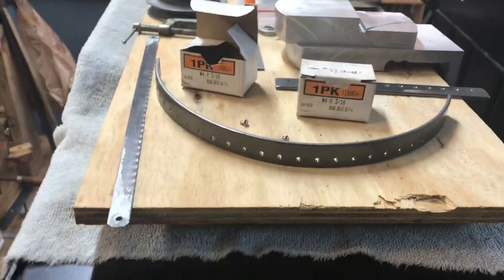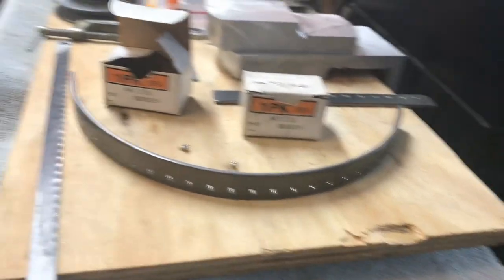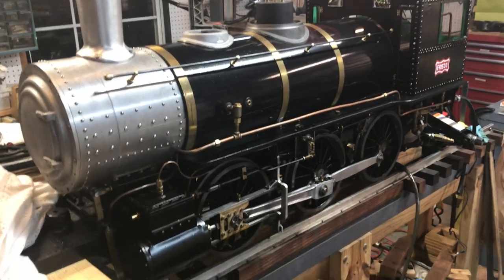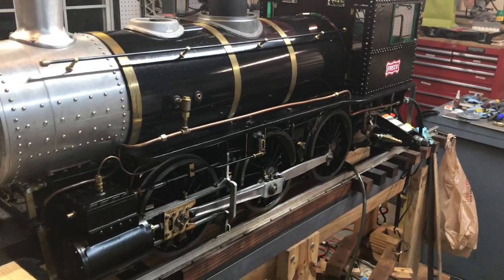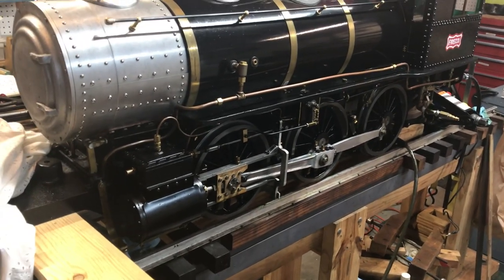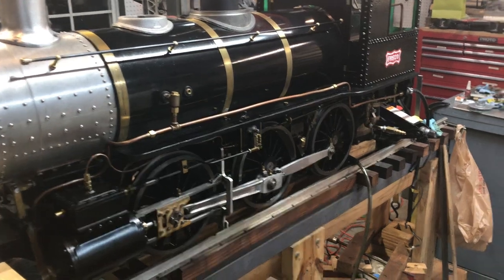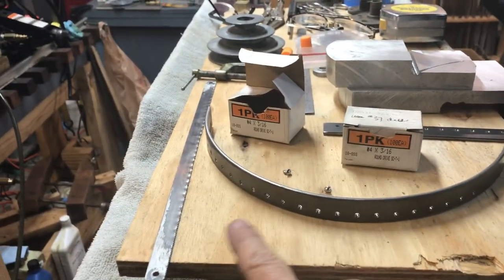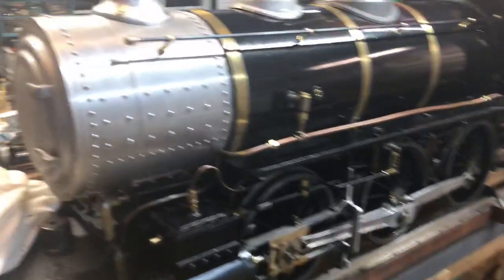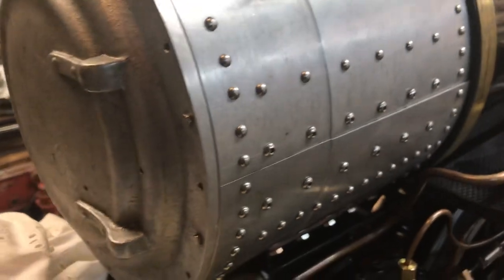I had a request from a viewer who was building an Allen mogul, which I think is awesome. This is the main reason I started the channel. A lot of the stuff I did before hasn't been documented on video yet. The subscriber was asking about the rivet pattern for the smoke box — are they real rivets, what did I use, how did I do it? Let me show you.